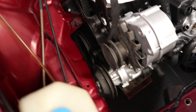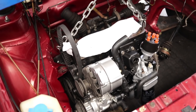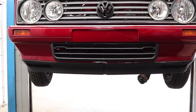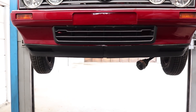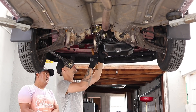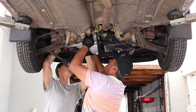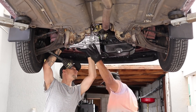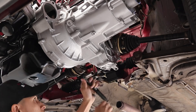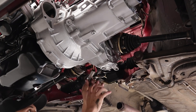We've got the alternator on — everything fits perfectly and we've got the brace on the top now. Now we're just going to take it up on the lift and start installing the gearbox.